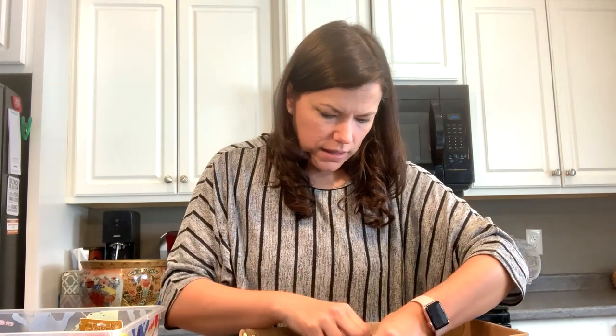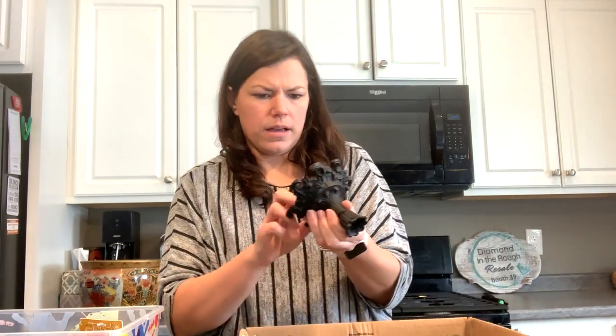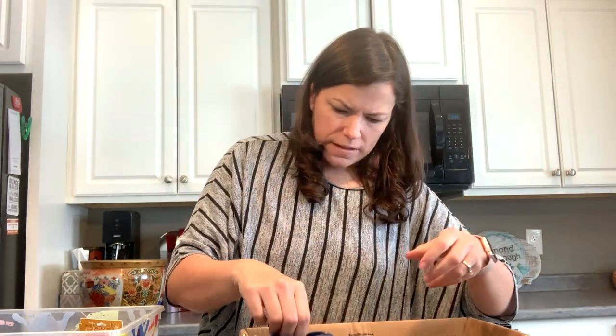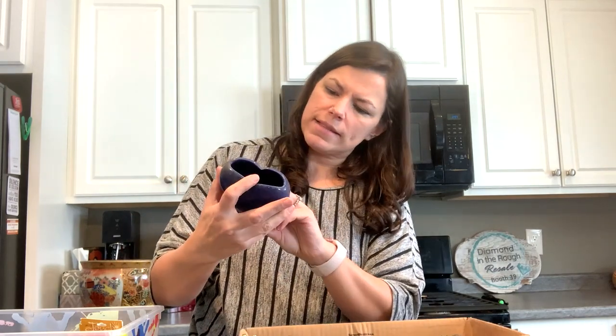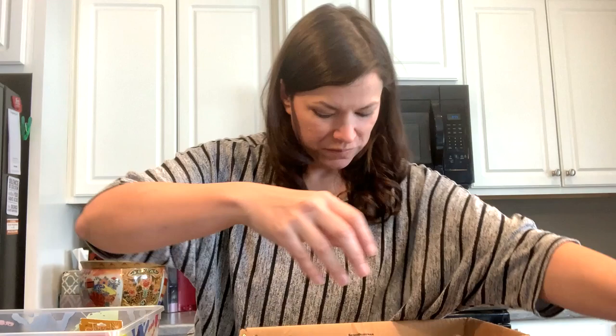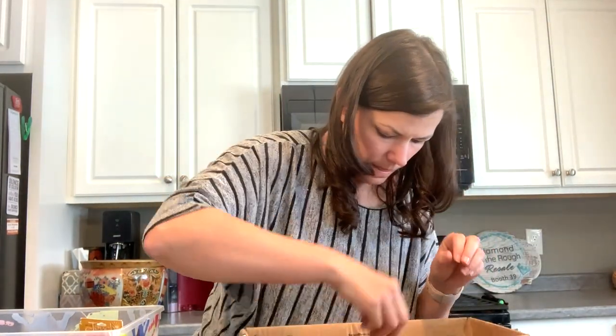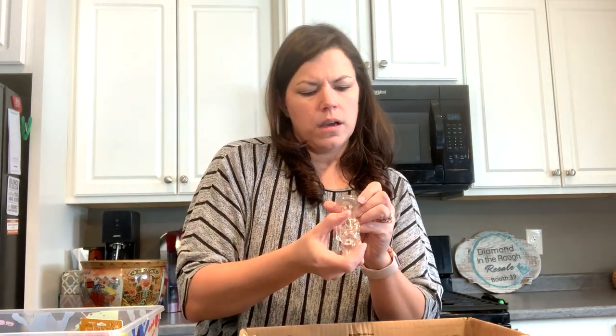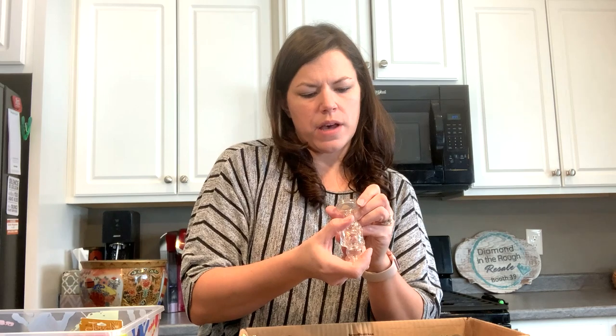I've got a little cast iron candle holder, very interesting, very cool. It's a little heart vase in cobalt blue. Here's just a crystal candle holder. Here is a caution-flammable Avon cologne — it's a little Christmas thing from the Nutcracker. Here's the matching one with a candlestick holder.